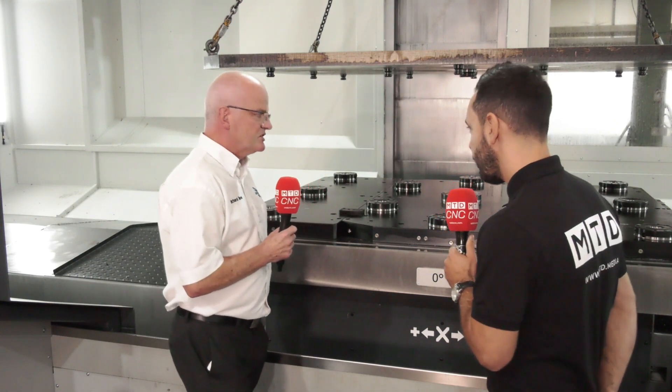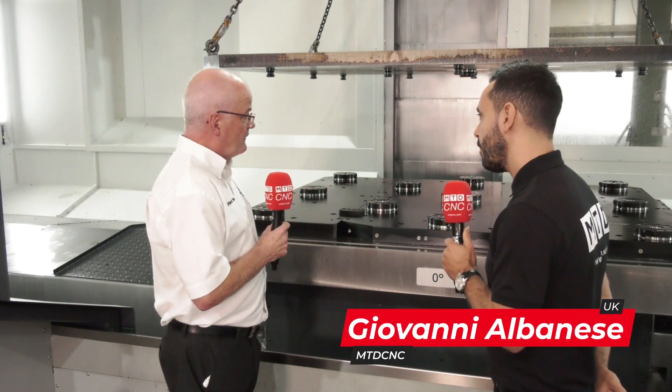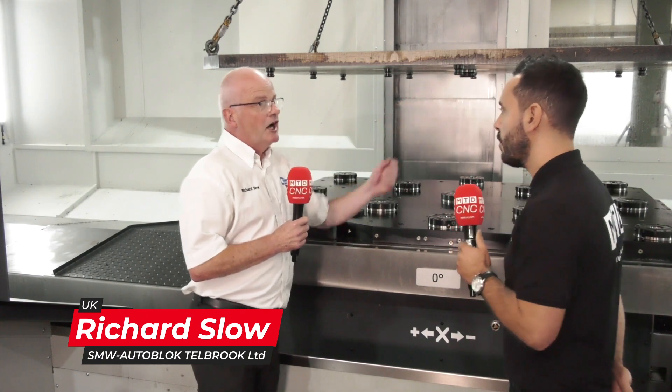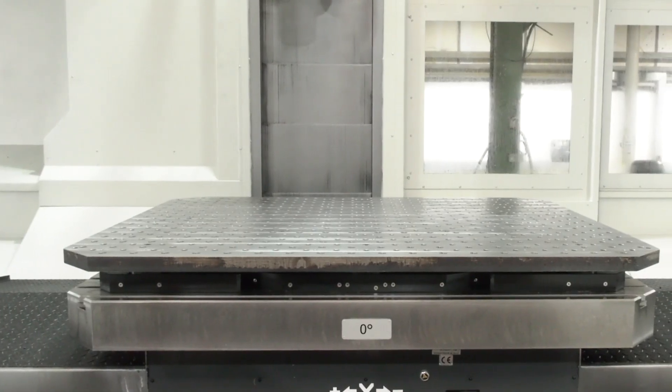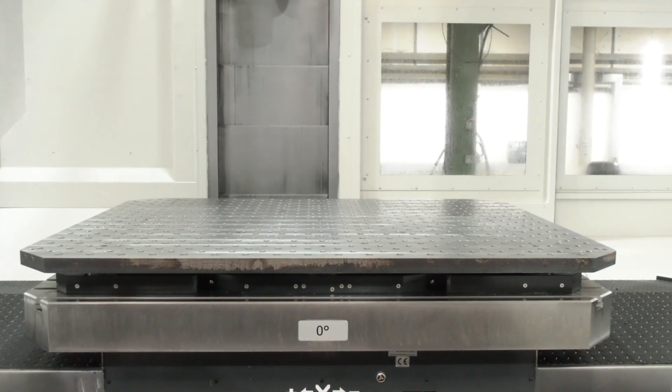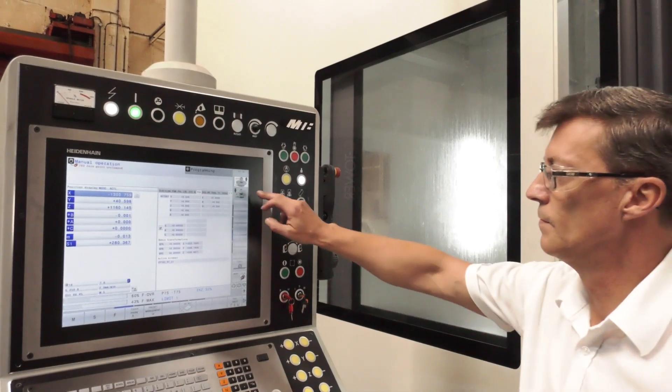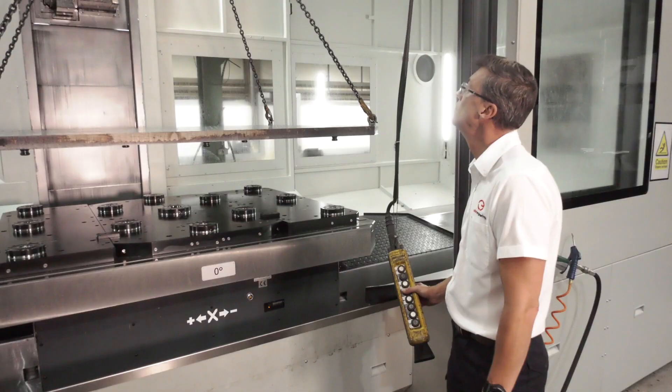Sure — these are what we call our APS systems, zero point clamping systems. They repeat to better than five microns. These ones have got what we call the M16 studs in there and they'll give you 75 kilonewtons of pulldown force per pot. It's sprung to clamp, so it's fail safe, but uses six bar air to release, and that's through the table on this machine, so they just press the button on the control panel.